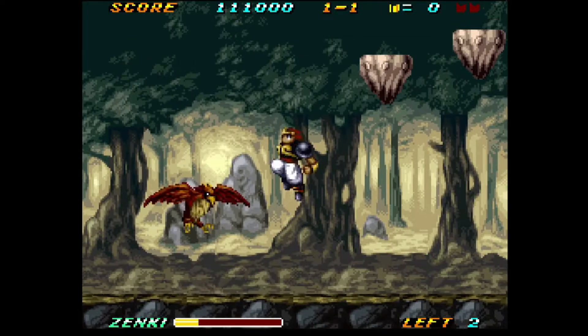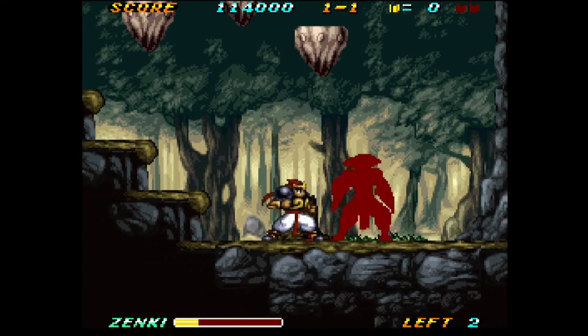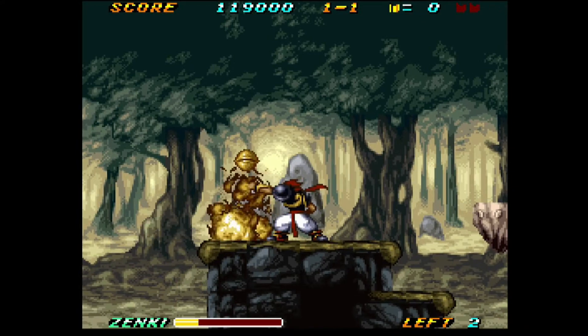Zenki Denkai Dushi : un jeu de plateforme qui m'a beaucoup marqué étant donné que les graphismes sont somptueux. Cependant, le titre reste très difficile à maîtriser. Au début de l'histoire, vous serez petit et vous pourrez grandir au fur et à mesure et obtenir des pouvoirs spéciaux supplémentaires.